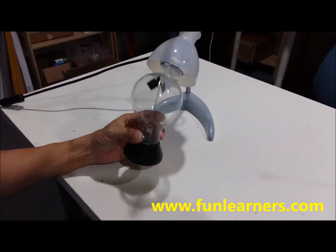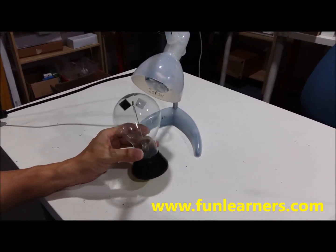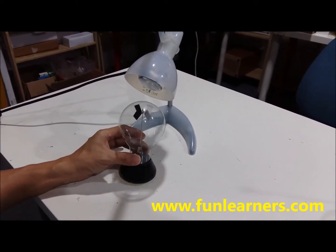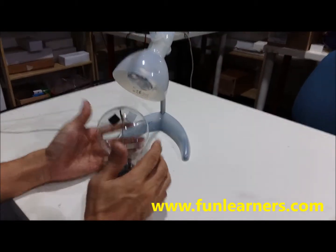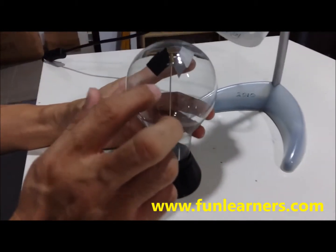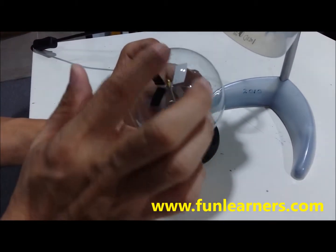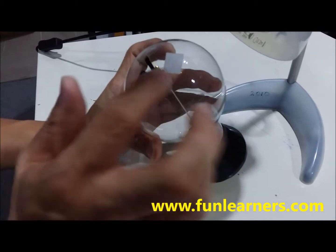This is known as the radiometer — someone will say it's a Crooke's, C-R-O-K-E, radiometer. Basically it consists of a glass bulb within which there's some air trapped inside and then four blades. Each blade has a white side and a black side.